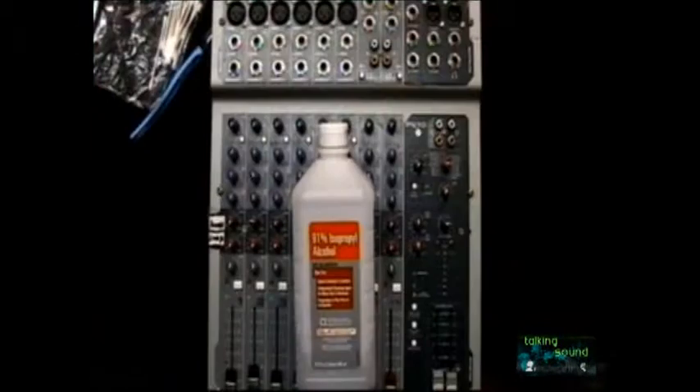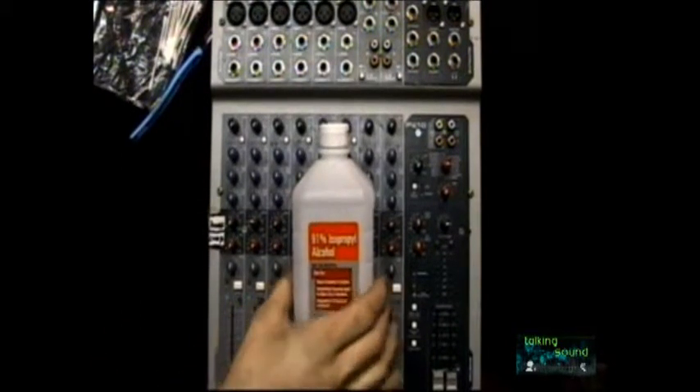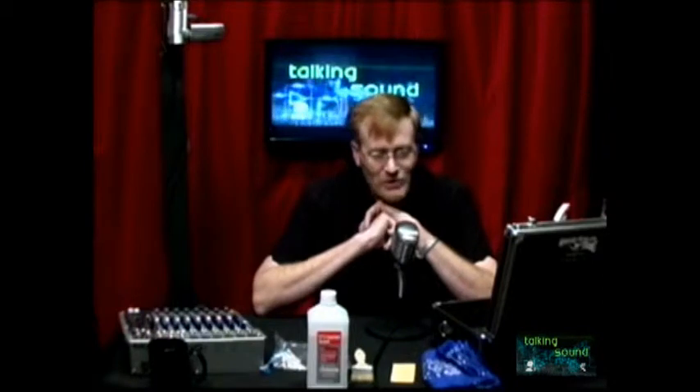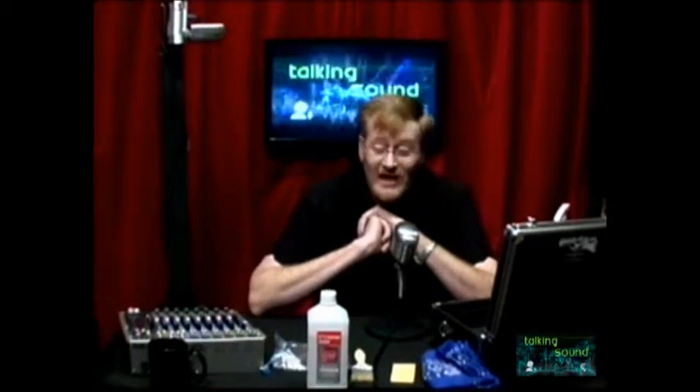One of the other surface cleaning items is a personal favorite you will become addicted to: 91% isopropyl alcohol. That is very important — 91% isopropyl alcohol is a little bit different from what you typically find at the grocery store. It's basically a mixture of alcohol and water, and the percentage tells you how much alcohol there is to water. The higher the percentage, the more alcohol and the less water you are putting on or inside your electrical equipment.